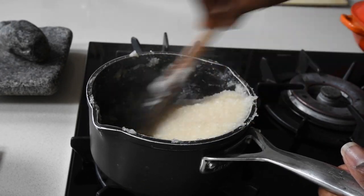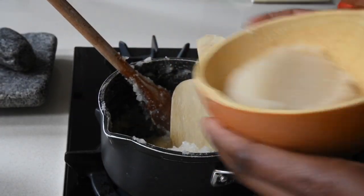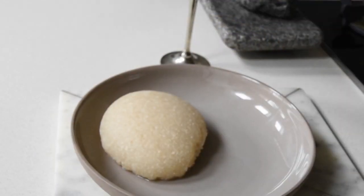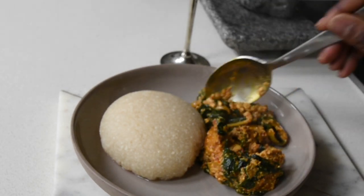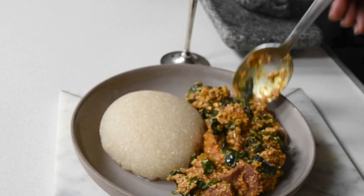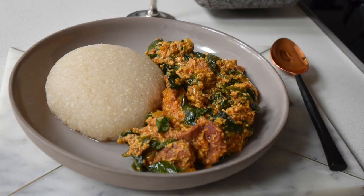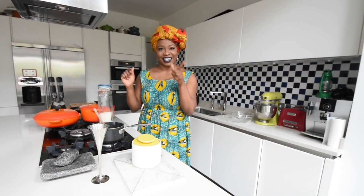My Eba is just ready, so I'm using my benkutai and my calabash to form a ball, and that Eba looks luscious. I'm adding my goosey soup next to it. This is what's called chop time, no friends! I enjoyed this — I had it yesterday and I also had it today. That's how good this dish is. I hope you've enjoyed watching this. I like this dish, I do.